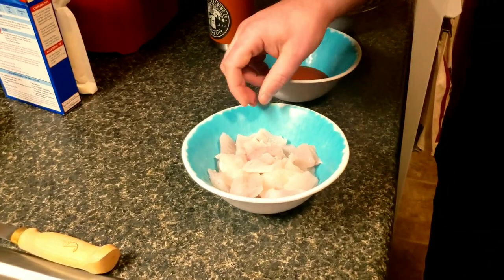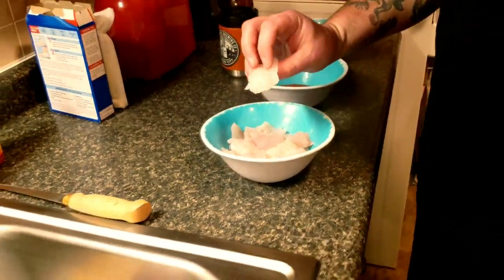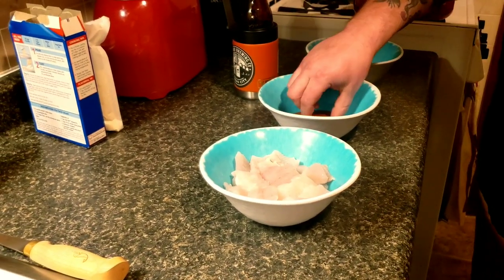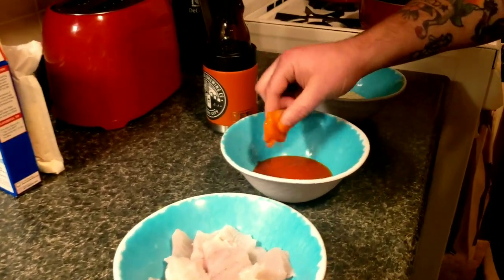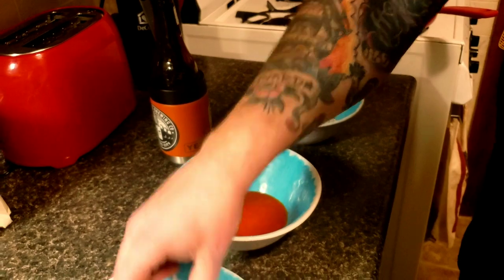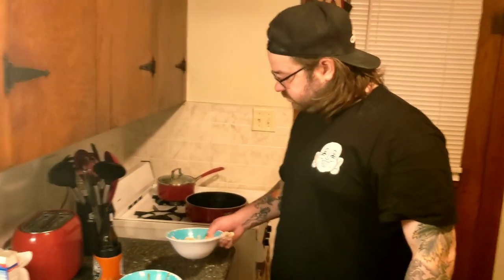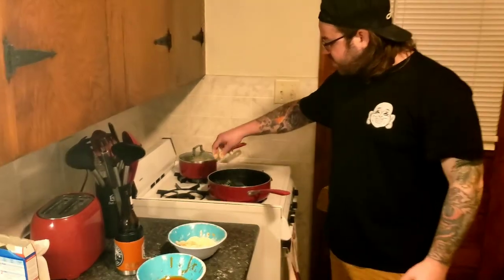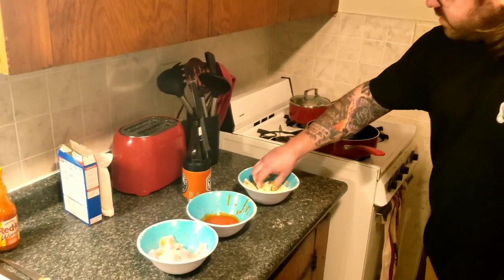We got Faith behind the camera — say thank you everyone for filming. She did not want to film the filleting because she thinks that's gross. Now what we're going to do is take these bites and soak them in buffalo sauce, just shake a little bit off, throw them in there, and do that to a few at a time, getting them evenly coated. Then we're going to pop them in the pan.